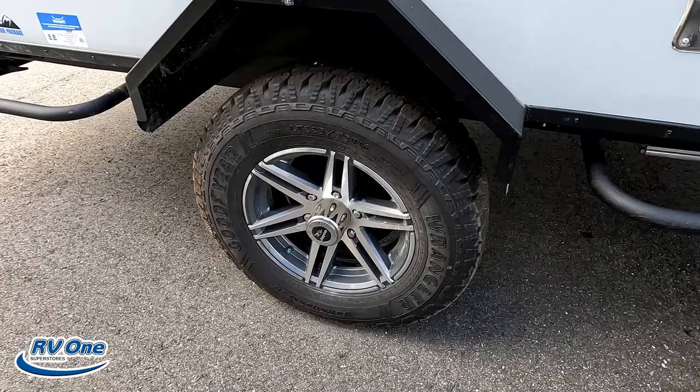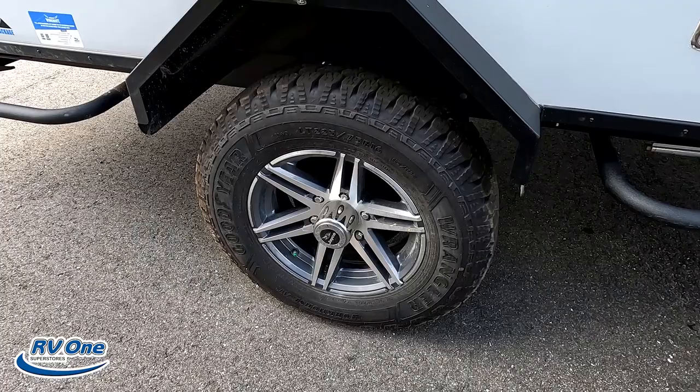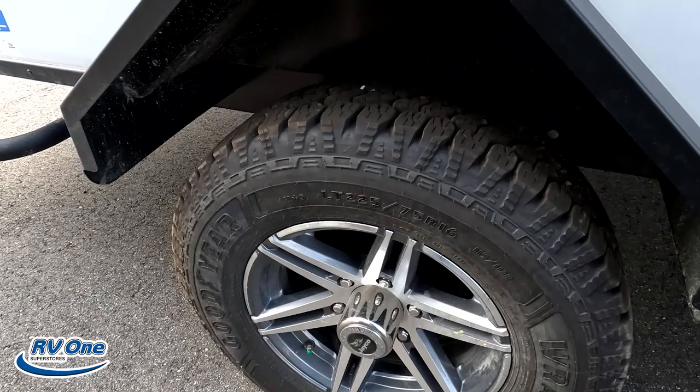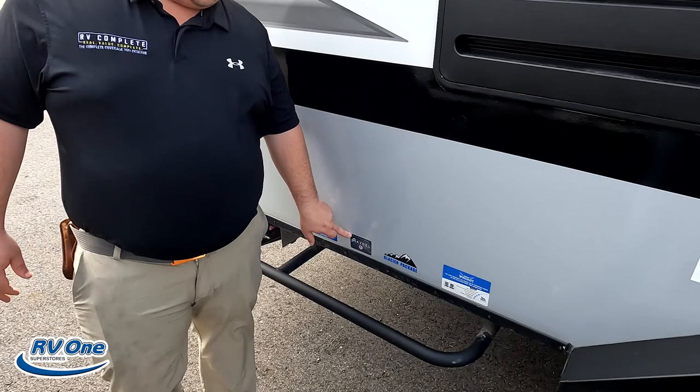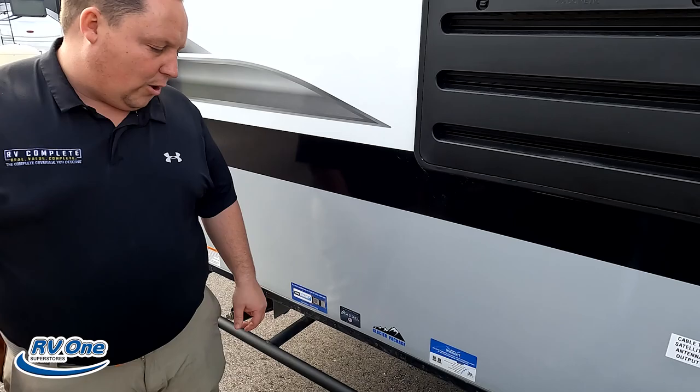There's power on the outside and a hookup for a TV on the outside. Look at these tires — Goodyear LT 225-75R16. Rugged look, single axle. Jayco's using the Asdell on this unit, which is a green-based material that will never delaminate on you. And even though this is a smaller unit, it has the Glacier package — a heated enclosed underbelly with heat pads on the tanks — good for four-season temperatures.